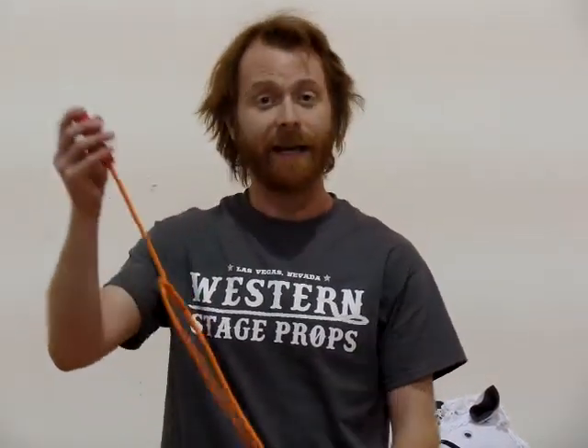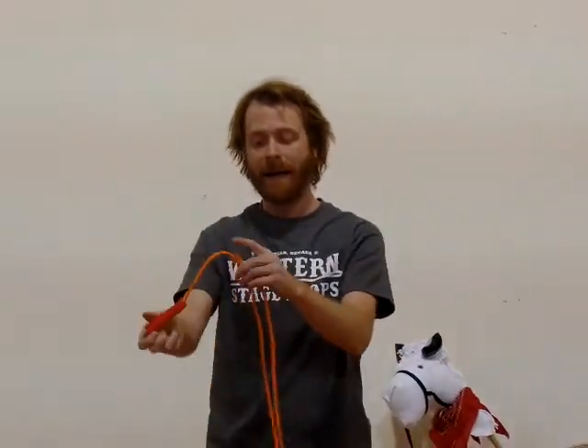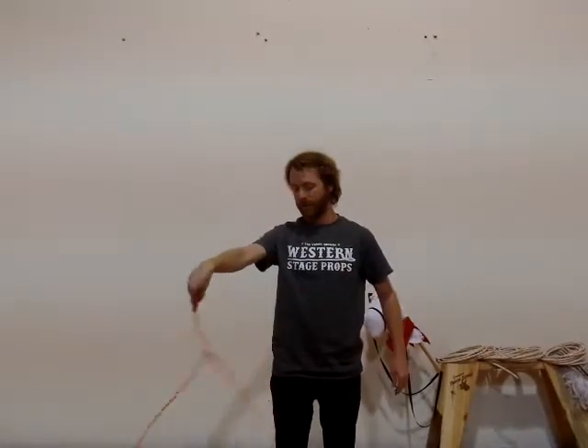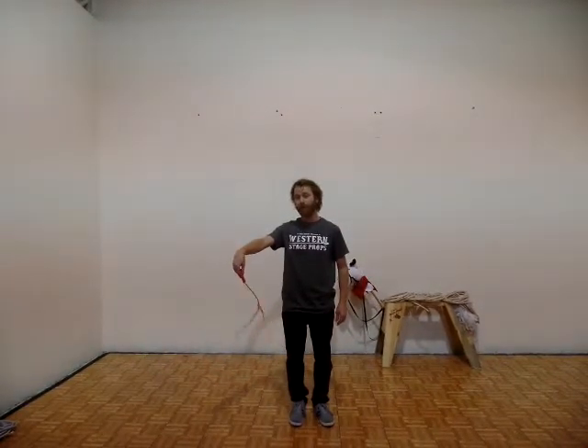The simplest one we have is our Kitty Trick Rope. It features a swivel handle and a Honda that is glued in place. This is known as a fixed Honda, so it won't slide through. All you have to do is hold your arm out and make tiny circles using only your wrist and you'll make a loop. This is a great product for young children and also for older children who are trying to learn the basics of making a flat loop.